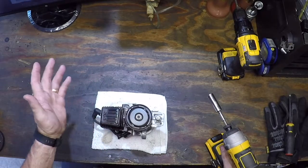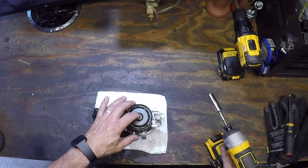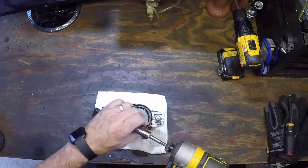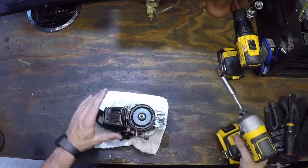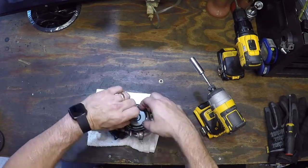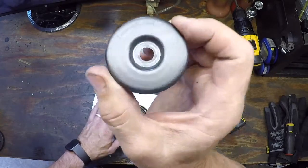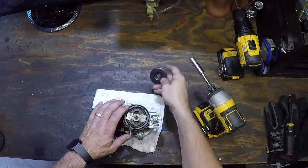On this one, and pretty much on all Macs, the clutch is left-hand thread, so it's righty-loosey instead of righty-tighty. The washer — it says 'this side out' — that's the side you want facing out.